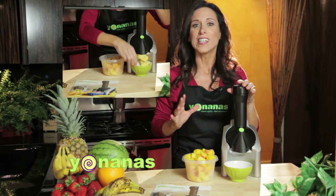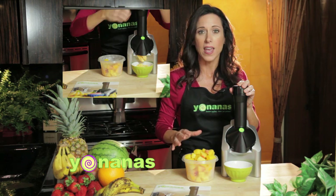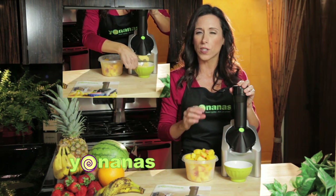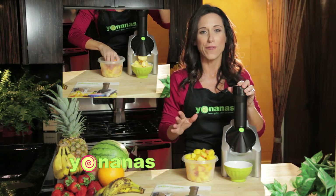Also know that you do not need to use frozen bananas when you make Yonanas. We are going to make our tropical sorbet, and usually when I make a sorbet, I like to let it thaw for a few minutes first. This is just frozen pineapple and frozen mango.